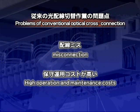As such, there has been a need for a system that prevents human connection errors and reduces operation and maintenance costs.